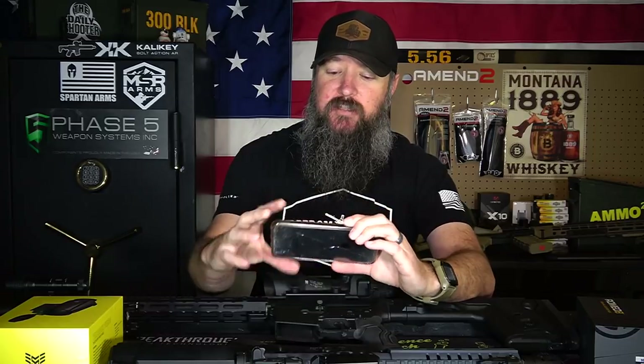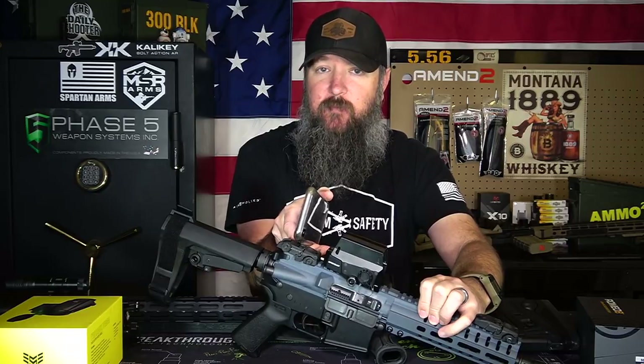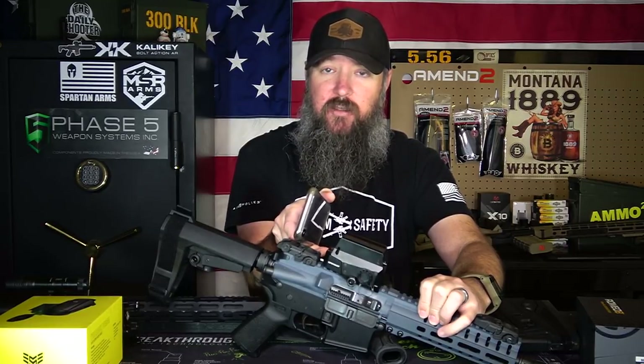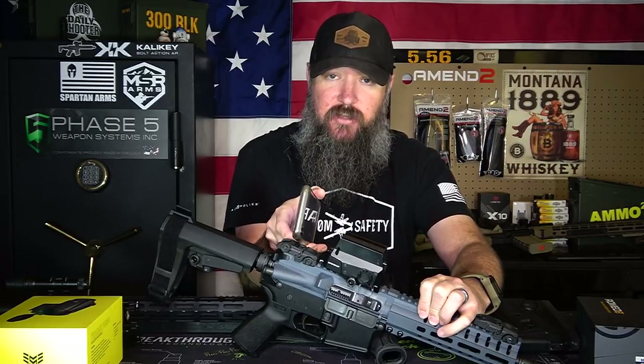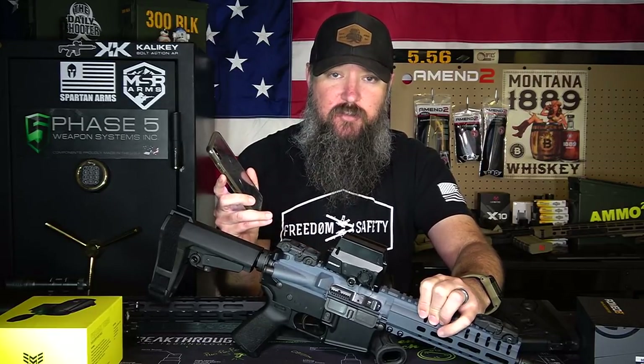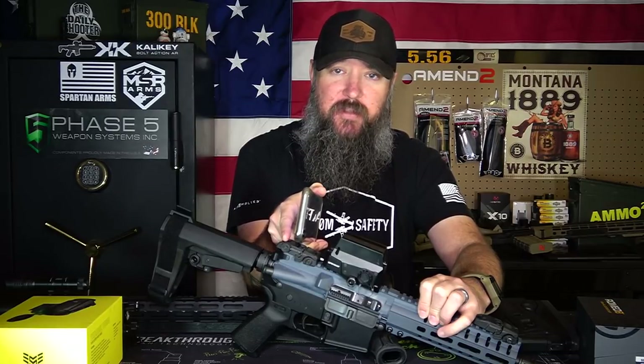Most of us these days have cameras on our cell phones. So a quick way to check would be to simply take your camera, put it in between your eye and the reticle, and try to get an image of that reticle. If the image of the reticle in the camera actually looks clear, and you take it away and it looks blurry with the naked eye but you can see a clear image with your camera, then it's your eyes.